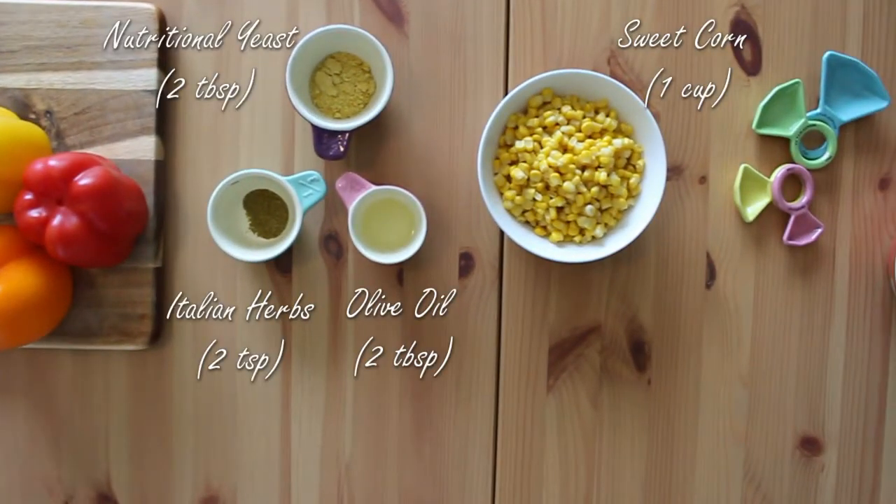We're gonna be using olive oil, a spice mix of Italian herbs, and nutritional yeast. You can substitute olive oil for avocado oil or vegetable oil if you'd like. Nutritional yeast is an excellent staple for dogs on a predominantly plant-based diet. It's been shown to add extra protein, vitamins, and minerals to meals, as well as protect against oxidative damage and boost immunity. We're also using sweet corn to round out the veggies.